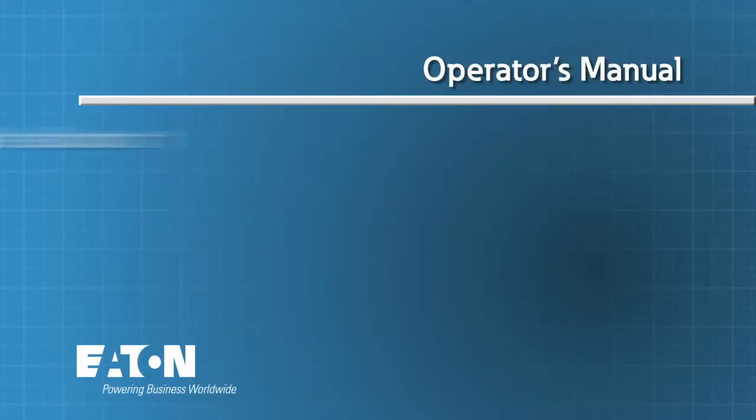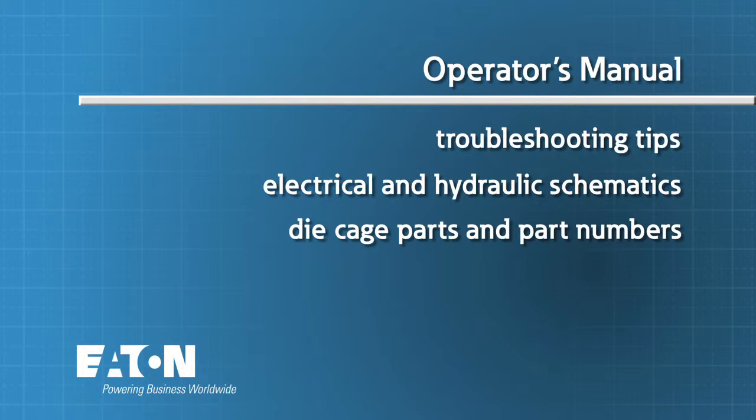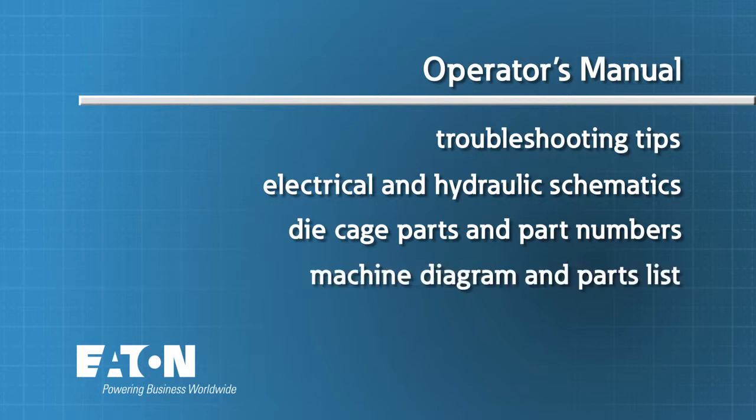The manual includes troubleshooting tips, electrical and hydraulic schematics, die cage components parts and part numbers, plus a machine diagram and parts list.